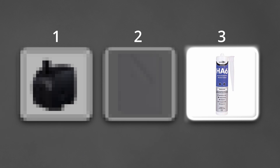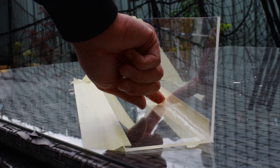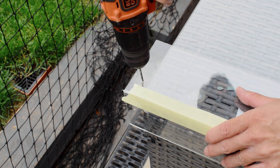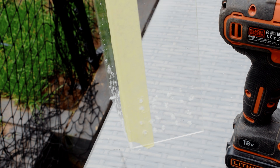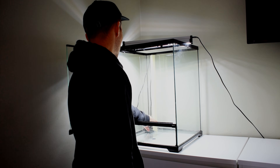This brings us to item 3: aquarium-safe silicone. The case will be fixed into the tank, but there will be no way for the water to get through to the pump, so I'm drilling some tiny holes. I've made enough holes for the water to slowly get in, making sure they're higher than the pump. It's now ready to go into the tank — I'm just going to silicone it to the glass.